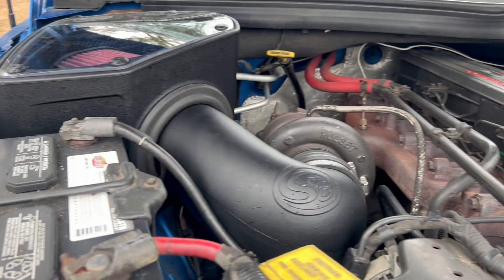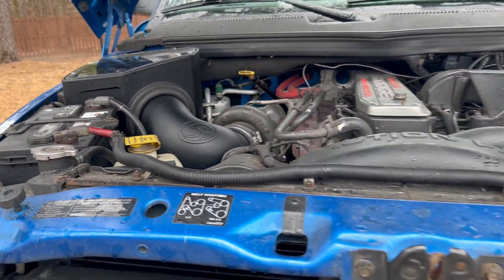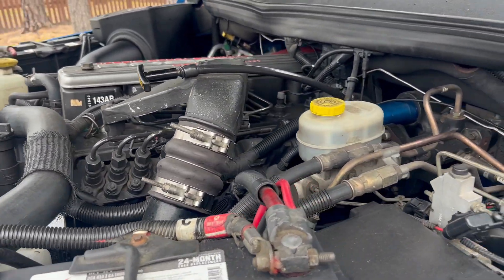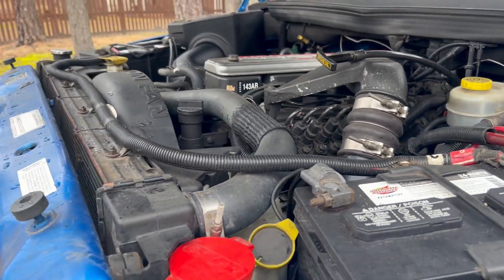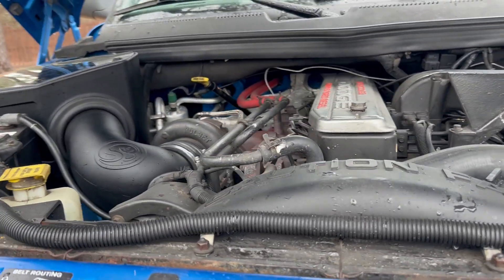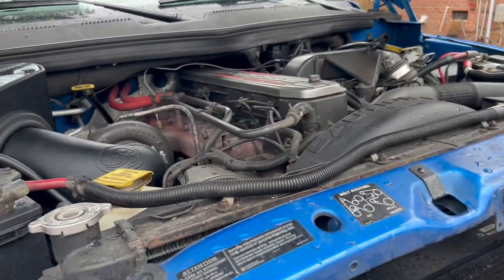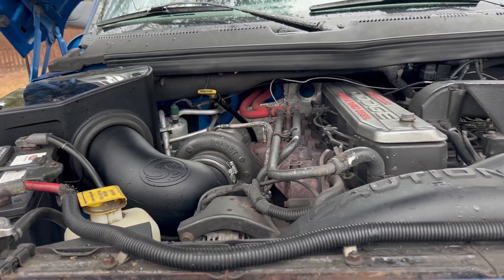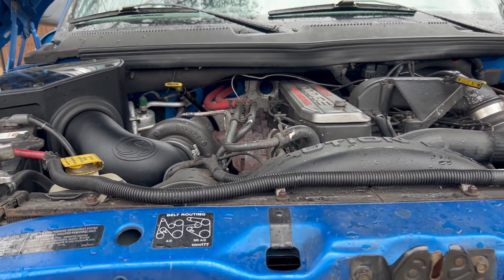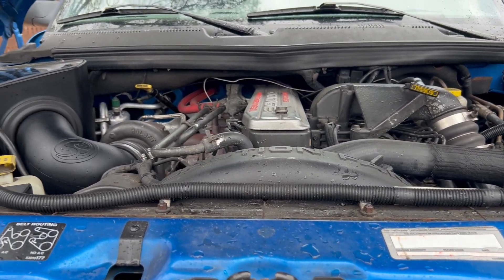I've had it on now for about three days or something, and so far I like it. A little bit more turbo noise and maybe a little bit more performance — maybe a little bit. It could just be a placebo effect, but she is running better. Obviously, you put more air into it, it'll run better. So that is a fact. But yeah, so far so good.